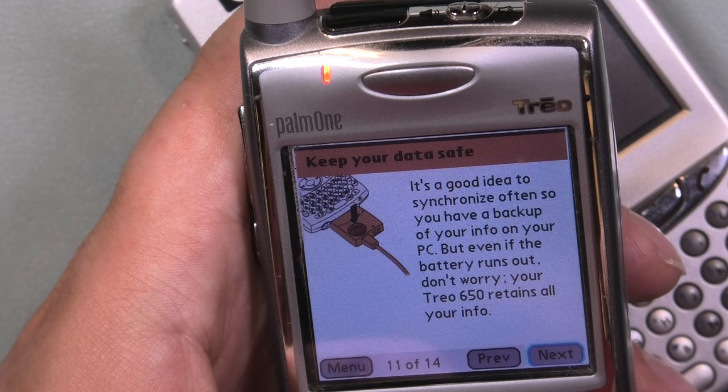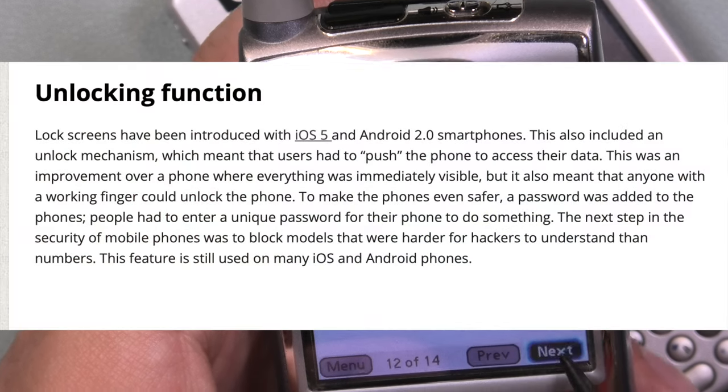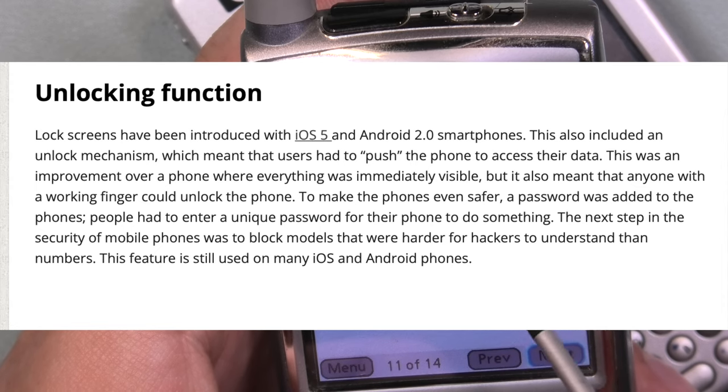Quite impressive though that the data was stored so well for 17 years. Interesting how when they mention 'save,' they focus on not losing the device. This made me wonder when we started using unlocking functions on our phones — and it appears we started doing that from iOS 5 and Android 2.0. iOS 5 was released in 2011, seven years after this phone.